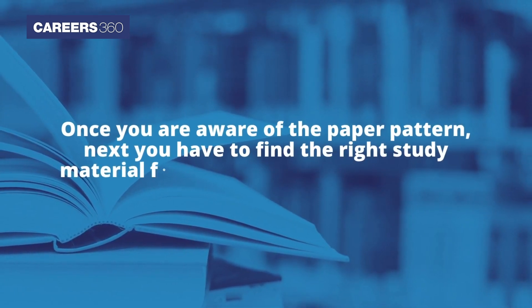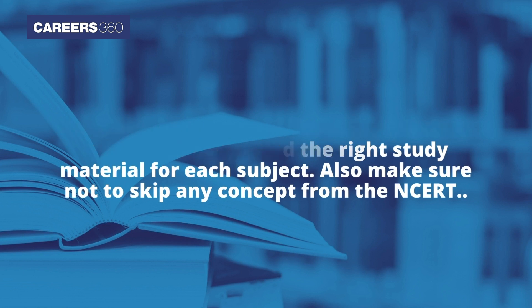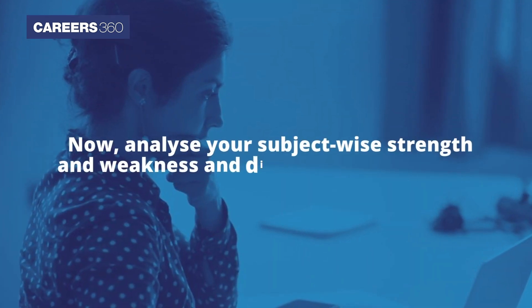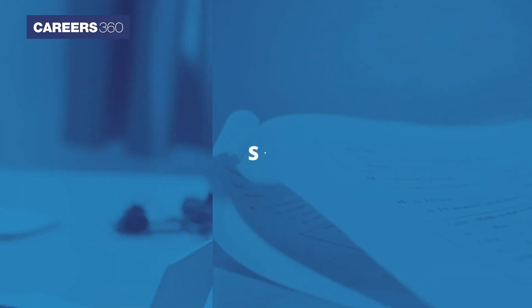Also make sure not to skip any concept from the NCERT. Next, analyze your subject-wise strengths and weaknesses and divide time accordingly. Make a habit of studying each subject daily.